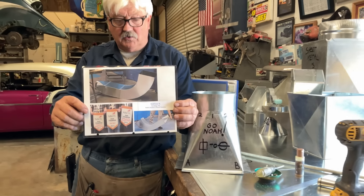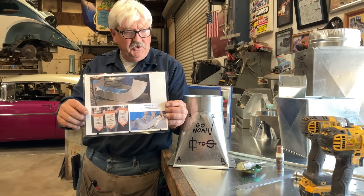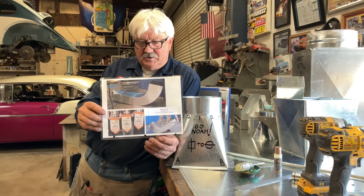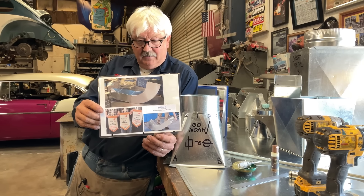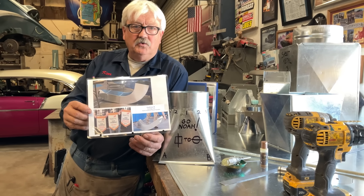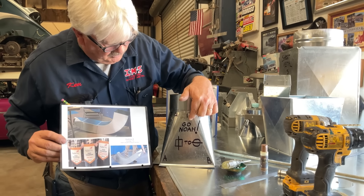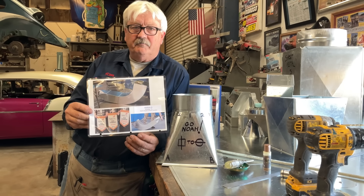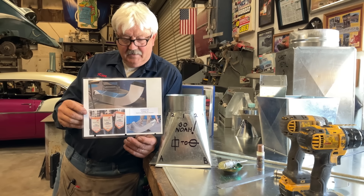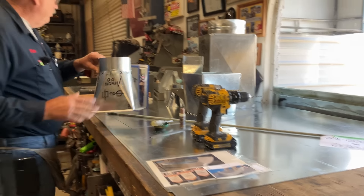Noah won around a thousand dollars worth of sheet metal tools that he may have otherwise not been able to afford, and now they are continuing to practice and educate themselves. They are going to Atlanta, Georgia for the national competition. Matthew, I am so grateful that you would consider us part of your curriculum and gather something of value from our lessons. And Noah — go down there, do your best, and just have a good time. Brings back a lot of great memories.